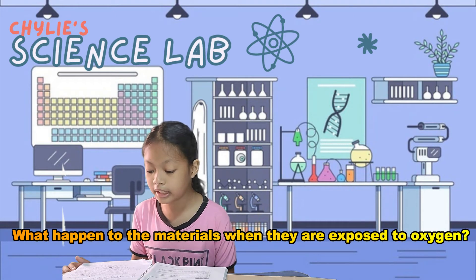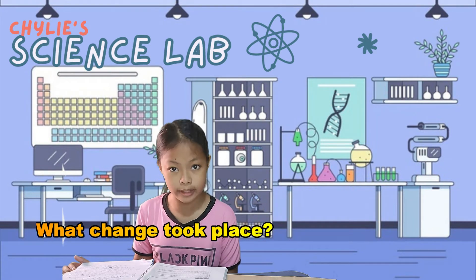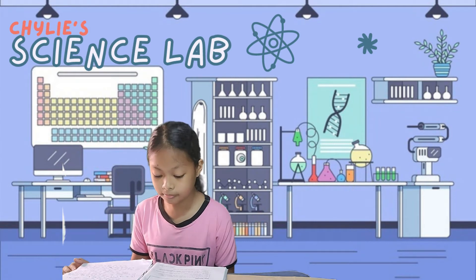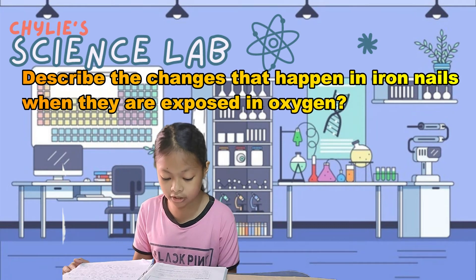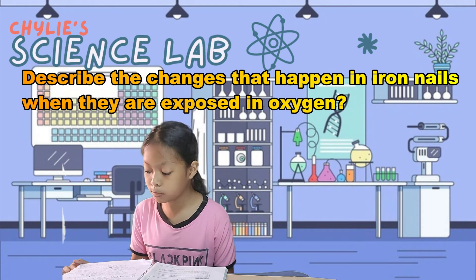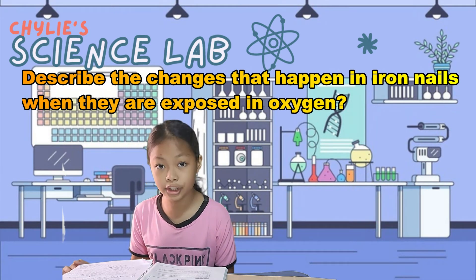Number three: what change took place in cloth B when iron is exposed to oxygen? Oxidation occurs. During this chemical reaction, iron is converted into iron oxide. Number four: describe the changes that happen in iron nails when they are exposed to oxygen. In cloth A, it still looks the same as before exposing it to oxygen. In cloth B, the iron nail has rust and dirt on it.